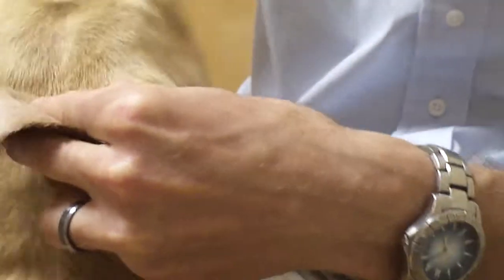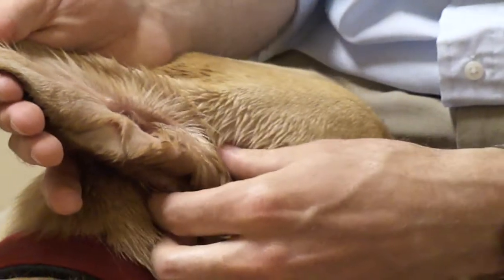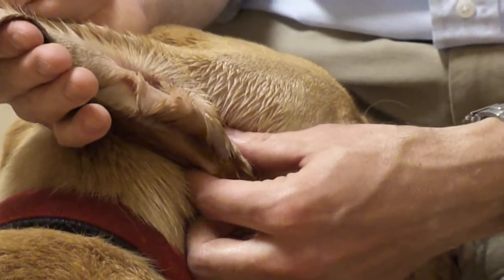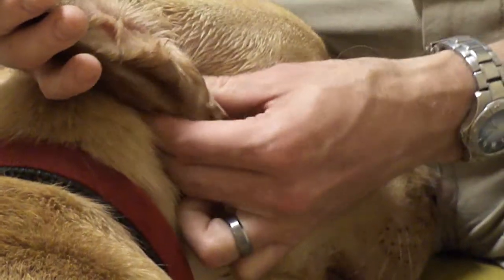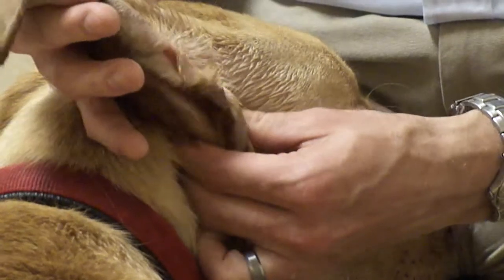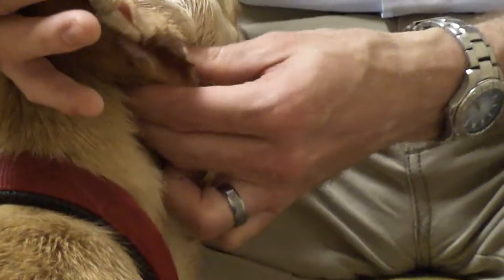Once you have filled the ear canal with ear cleaning solution, you can then take your hand down onto the vertical ear canal, follow it to the horizontal ear canal, and start massaging the ear. Start at the base of the ear canal and work your way out to the ear pinna. As you are massaging the ear canal, you will see the ear solution work up and down in the ear canal.